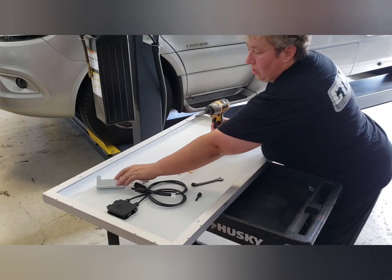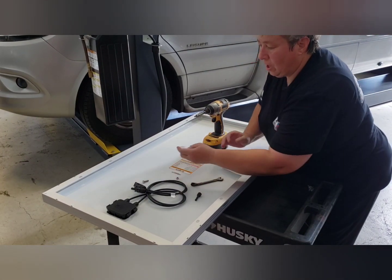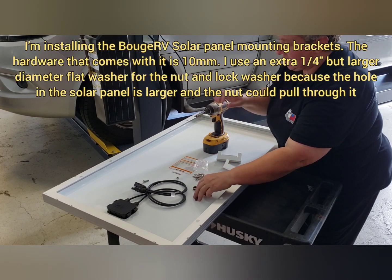I'm going to put all the solar panels together. The hardware comes with it and it's 10 millimeter.